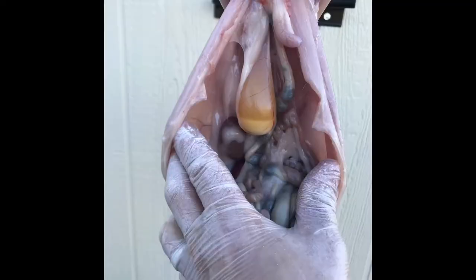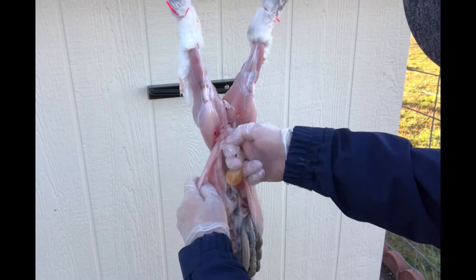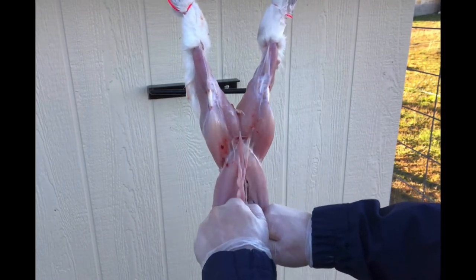The first thing you're going to see is the bladder at the top — make sure you don't puncture that. What I like to do is just kind of pinch it so it doesn't leak and just pull it out. That way you don't get any urine all over your meat.